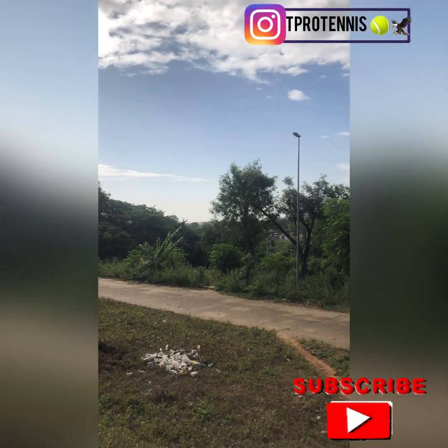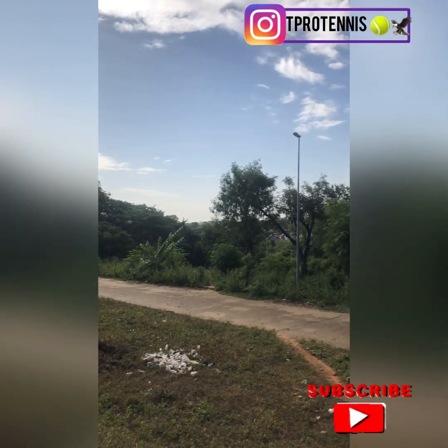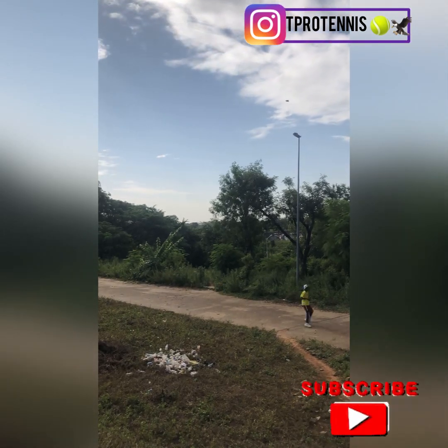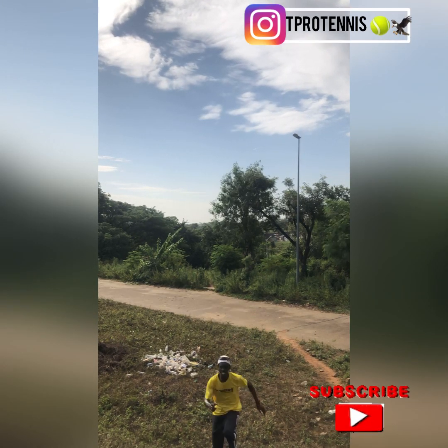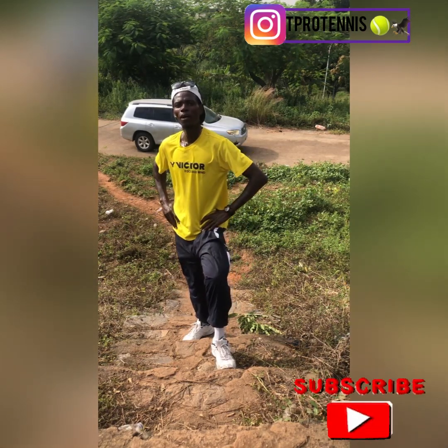It's a great way for me to build that endurance and be ready. Thirty minutes non-stop jogging and some other drills. Please don't forget to subscribe!